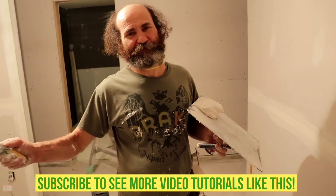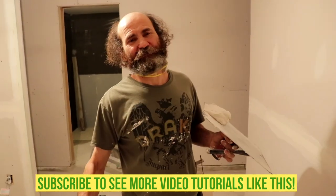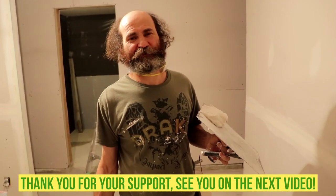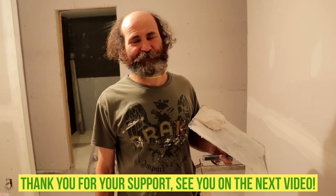Yes, guys — if you have any question about how to do the screws, how to finish it, leave your question in the comments below. Thank you very much. I love you guys — see you on the next video.